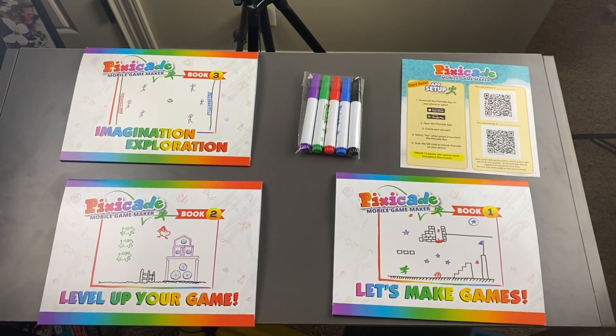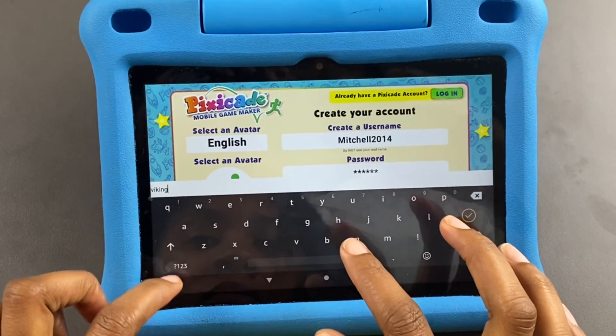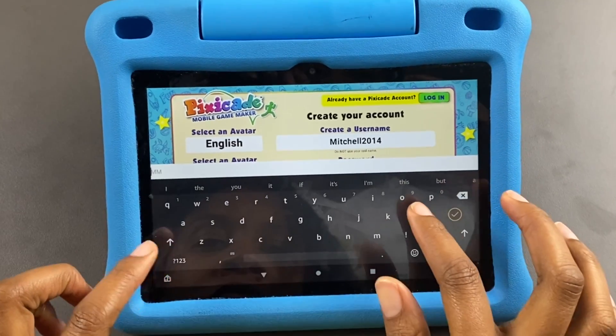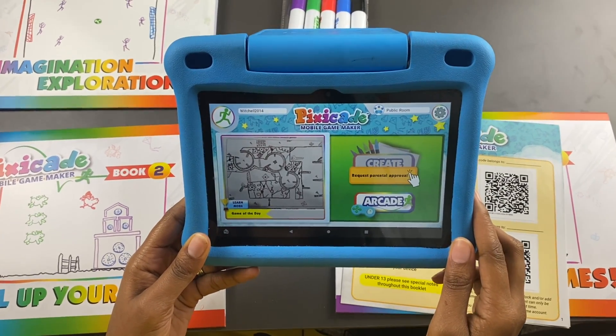Inside you will find a pack of markers, an instruction guide, and three guidebooks. You will definitely need to download the PixieCade app, which is available through iOS, Android, and the Amazon Play Store. Once you've downloaded the app and put in all the necessary information, you are ready to go.